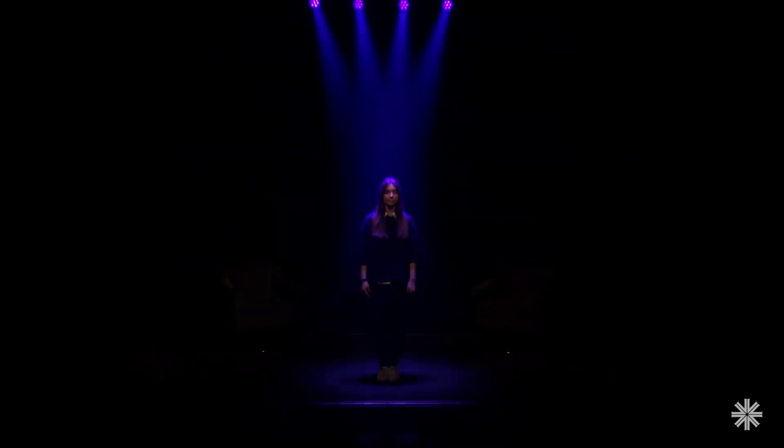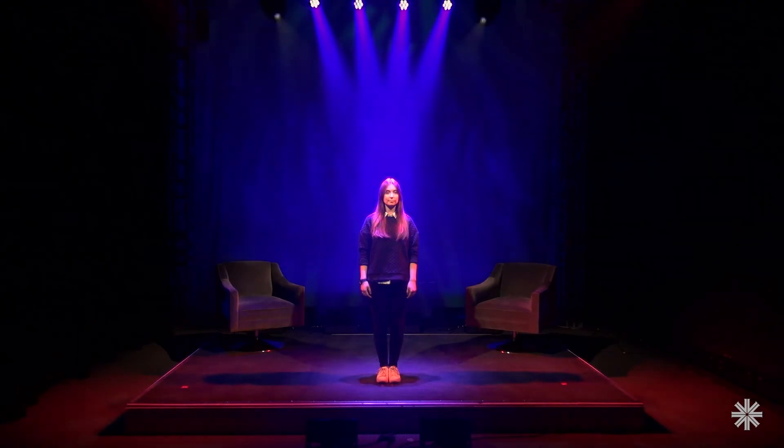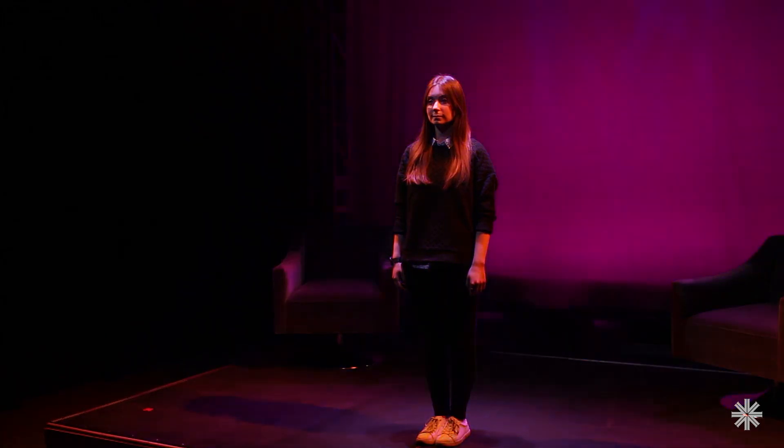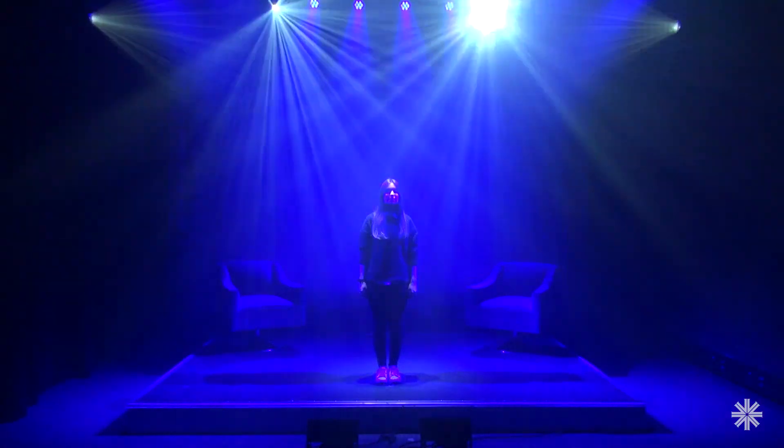So now that we've gone through all the lighting positions, let's put it all together. We've lit our subject with key, fill, and backlight. We've lit our stage with down and side lights. And we've added effects and texture. Now we have a great toolset to create a range of moods during a production, from morning time to a starry night, or anywhere in between.